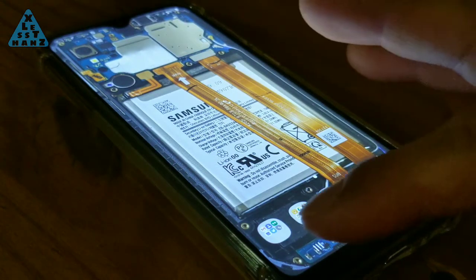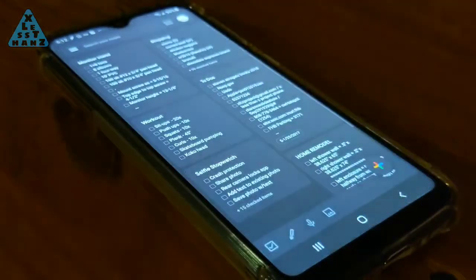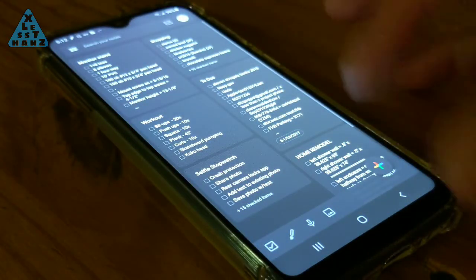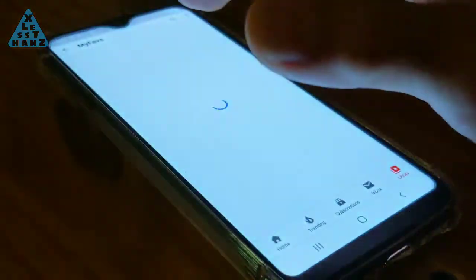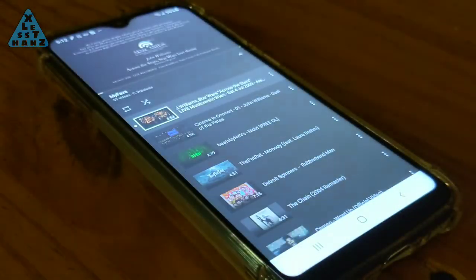Now that I'm done with this teardown, there's lots more to come in this series. The phone you see now will evolve. I'm not sure what I'll end up with in the end, but that's the fun of it. Leave your questions and comments in the comment section down below. That's all I have for now, and I'll catch you in the next video.